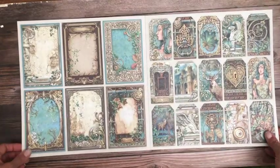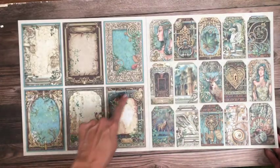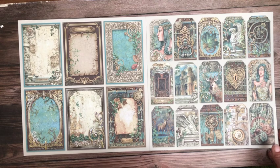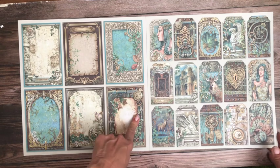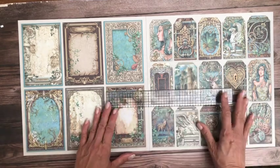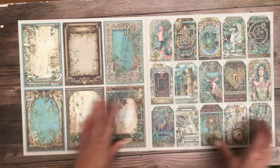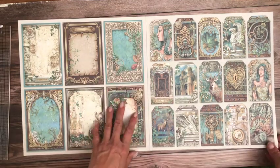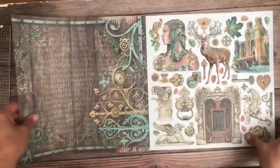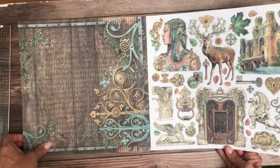Look at all the tags! You've got a full page of tags — probably three and a half by five and a half inches, which is a nice size. These are really nice to feature as design elements on a page. And there's a full sheet of cut-aparts here. So that is the collection pack.